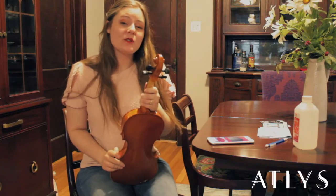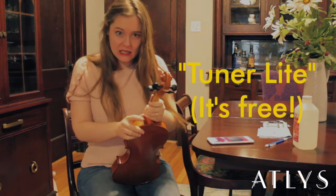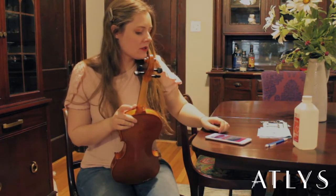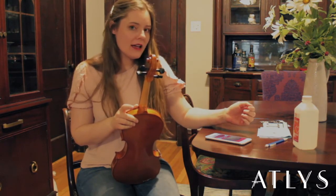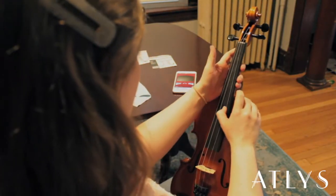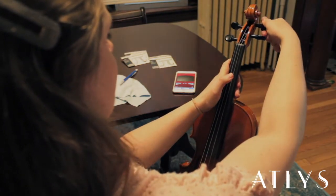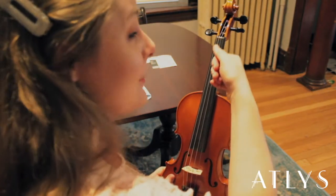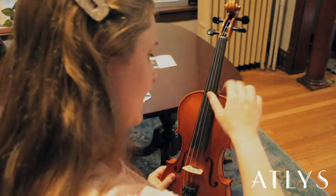Now you're going to need to start tuning the string. We like to use an app called Tuner Lite to do this — it's free. For the A string, we're able to have it play the pitch so we can internalize it. Now that we have that pitch in our head, we're going to cautiously tighten it. You need to be very careful, because millimeters in tuning the violin are just like miles — so just a little bit at a time.